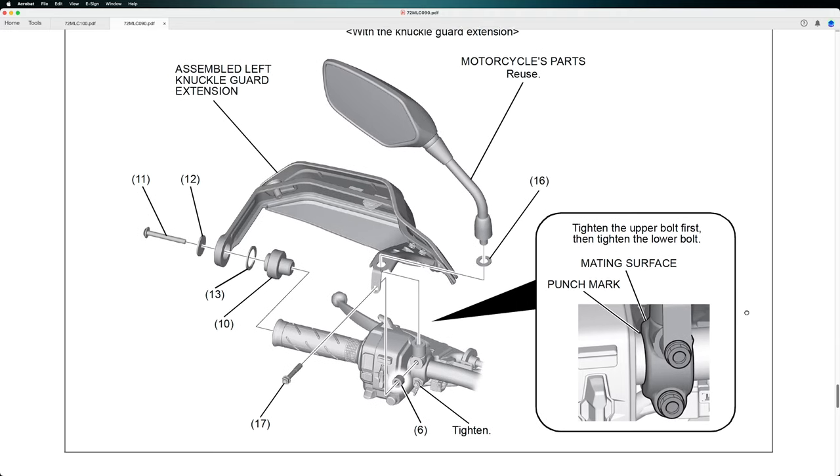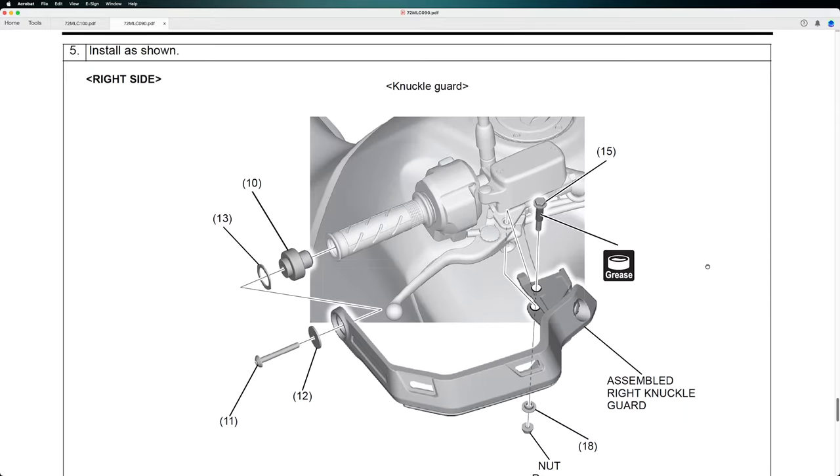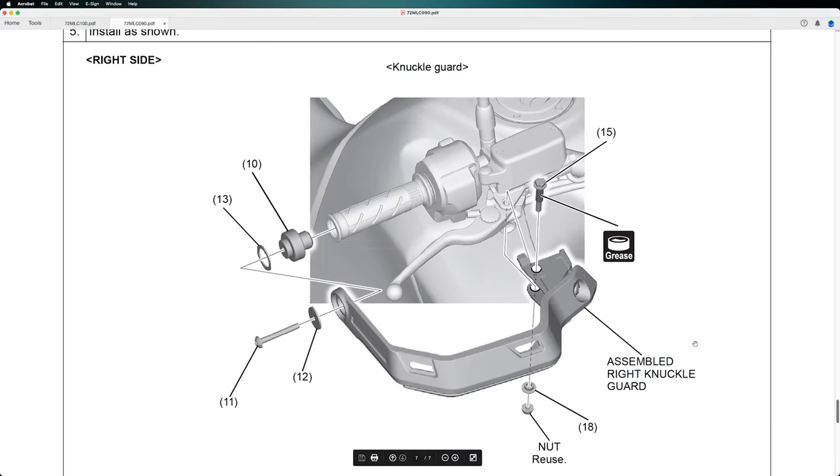We have to reuse some parts. This is the right side — some nuts we're going to reuse. We also have to grease the upper nut, number 15. It's better to grease it because this will come out here and also keeps the brake lever in place, as it's shown in the picture.